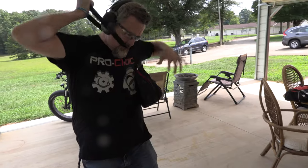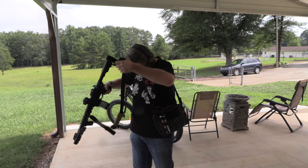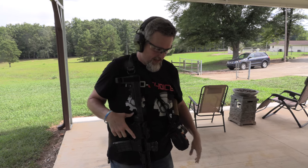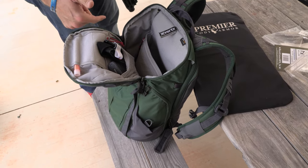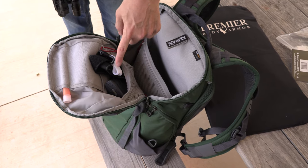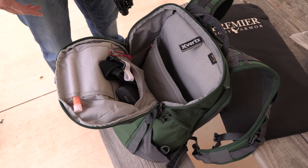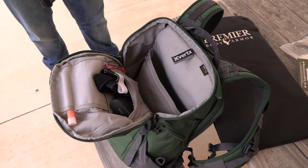The idea is I throw it over my shoulder, grab the pistol out, sling it, and get to the fight. So if I have to use it I'm ready to roll. It all fits in the Gamut Plus bag from Vertex. I've also staged an extra magazine in case I can't grab the bag, plus tourniquets — if something's already happened like an active shooter — and I carry one on my person every day too.